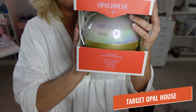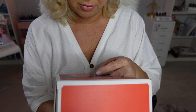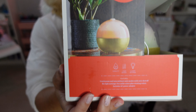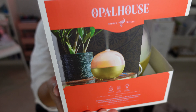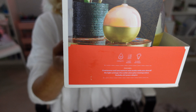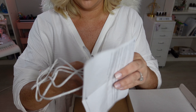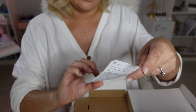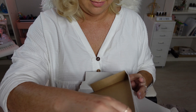Next, let's open the one from Opal House. This is the Target Opal House diffuser. It has a 300ml capacity, two mist modes, and six light settings. It features continuous and intermittent mist modes with auto shutoff, and includes an AC power adapter. Opening this up, you have your cord that plugs directly into your outlet, and then your instructions — pretty simple and self-explanatory. You need water and you need oils.